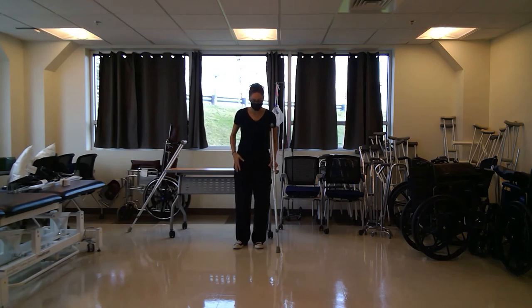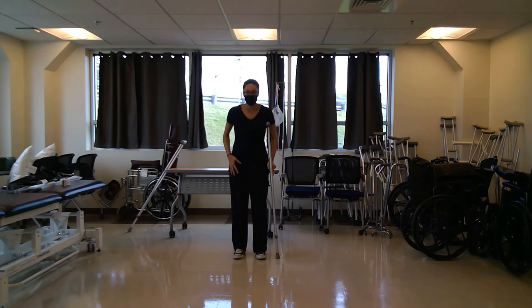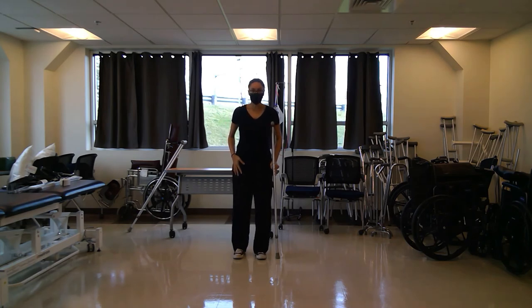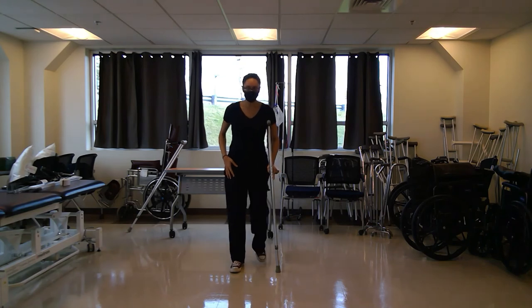I'm going to advance the crutch first, then advance my opposite leg — my right foot — and then advance your unaffected leg. So the pattern is: crutch, right foot, left foot.